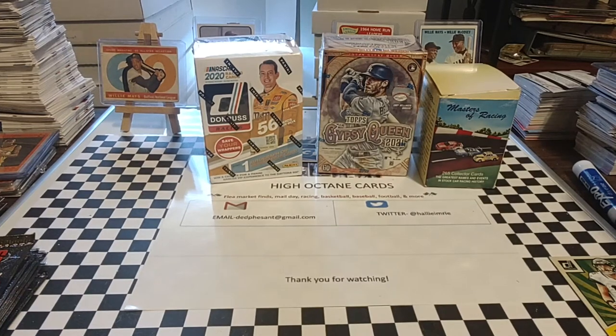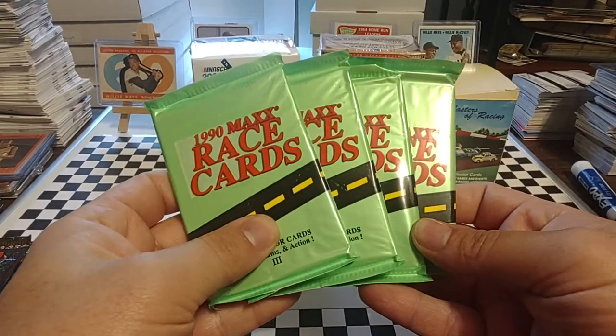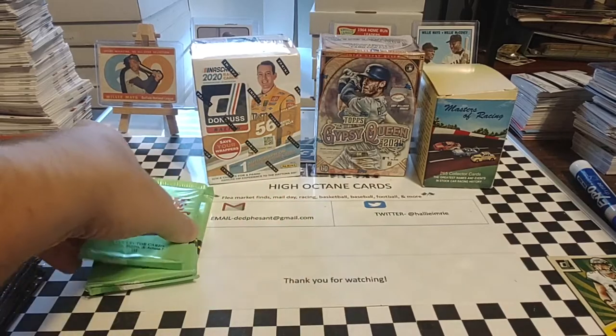Welcome back everyone, hope you're having a good Thursday. Today I decided to go back into some stacks of boxes that I've got off screen and wanted to open up a few packs of 1990 Maxx. I purchased a box of 1990 Maxx off of eBay and we've just been kind of slowly opening that box.